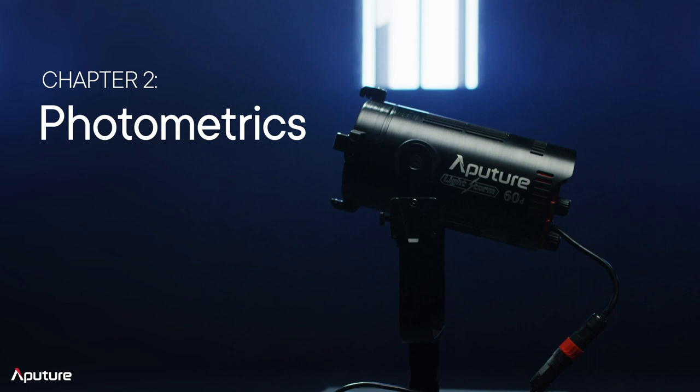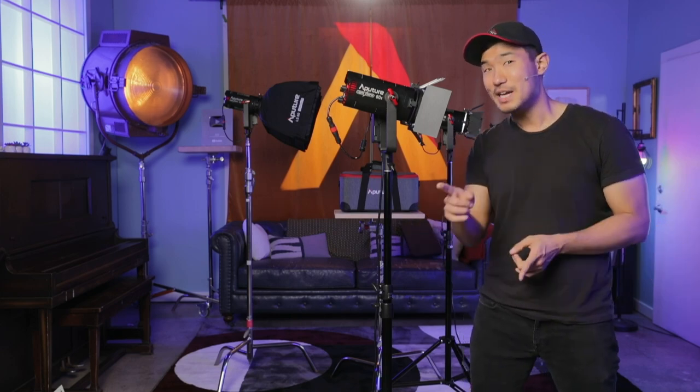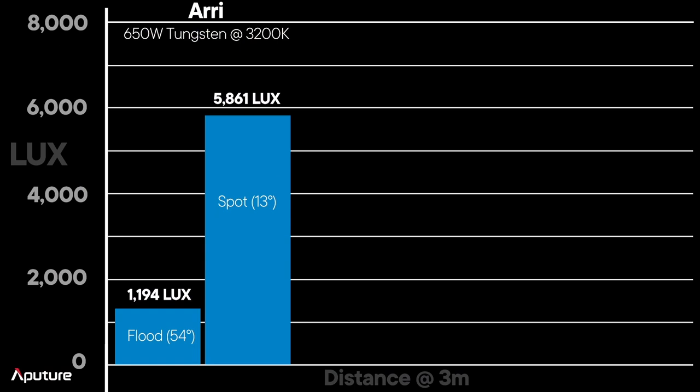How bright is the 60D and 60X? This is always the first question we get. Let's talk about lux and photometrics compared to industry standards. On the left we have the RE 650-watt tungsten light — a classic industry workhorse. At flood of 54 degrees it produces 1,194 lux; at spot of 13 degrees, 5,861 lux.